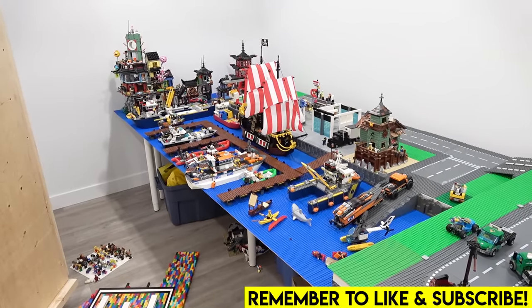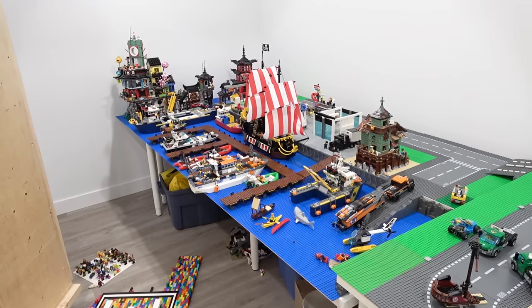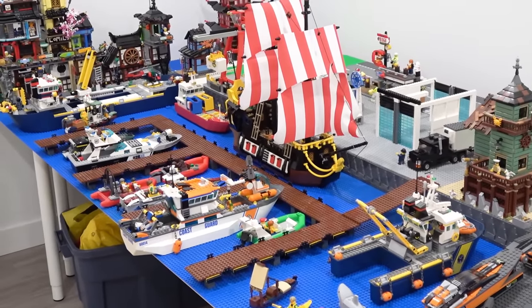Hello everybody, welcome back. Jordan here. Today we're going to be finding out which of these Lego boats float.